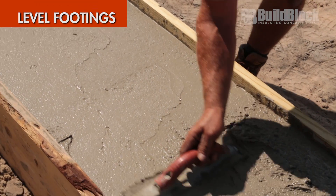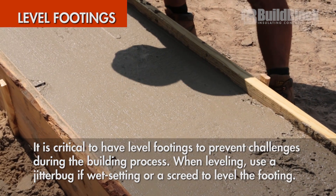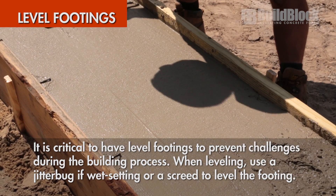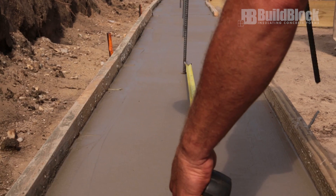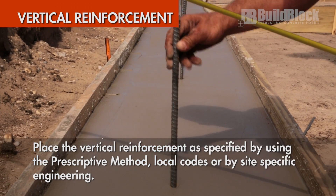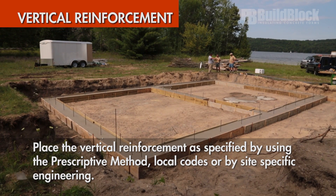It is critical that the footings are level, but this will be a challenge during every step of the project — taking care here will make all the difference. Place vertical reinforcement into the footings as specified by using the prescriptive method, local codes, or site-specific engineering.